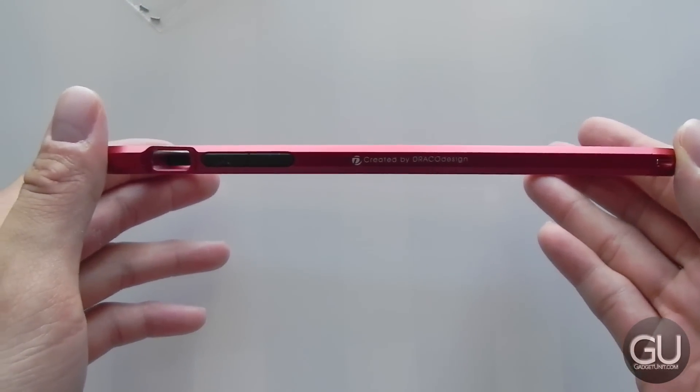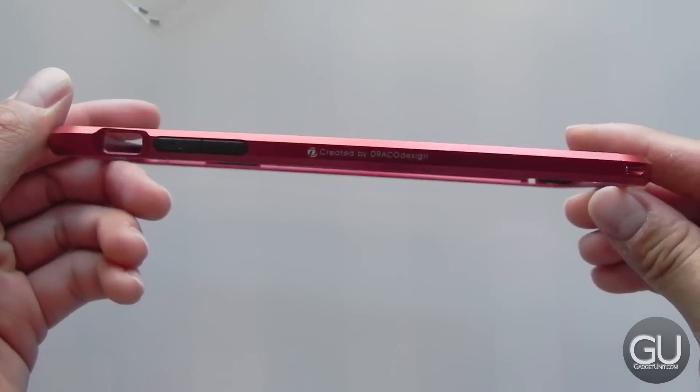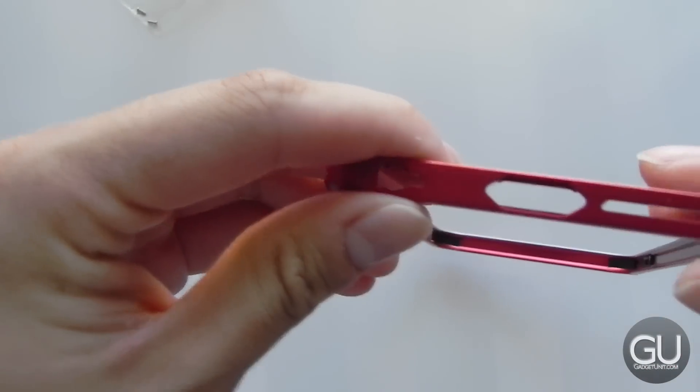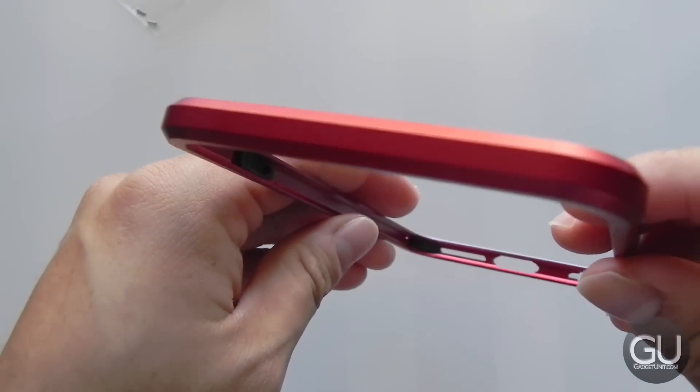Here's what it looks like. It's very thin, so it adds hardly any bulk to your device, whether it be to the thickness or the width. Here's what the left side looks like going around it.